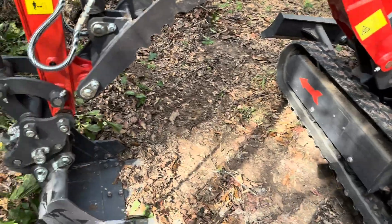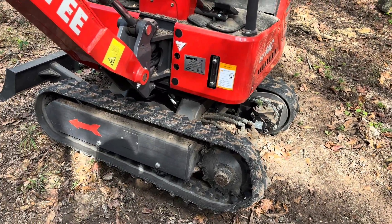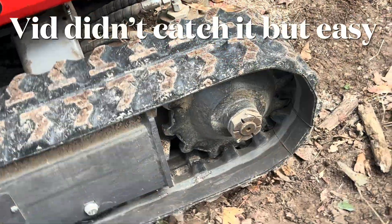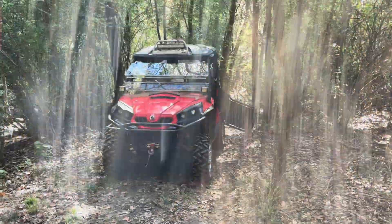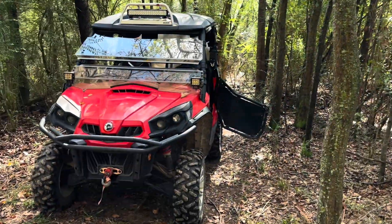I lifted it up with the boom and I'm just going to see if I can roll it back. I forgot I had my service truck with me, so we'll just go get some tools and do it here.